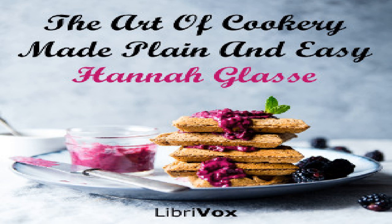A cake the Spanish way: take 12 eggs, three quarters of a pound of the best moist sugar, mill them in a chocolate mill till they are all of a lather. Then mix in one pound of flour, half a pound of pounded almonds, two ounces of candied orange peel, two ounces of citron, four large spoonfuls of orange water, half an ounce of cinnamon, and a glass of sack. It is better when baked in a slow oven.